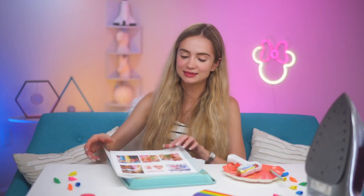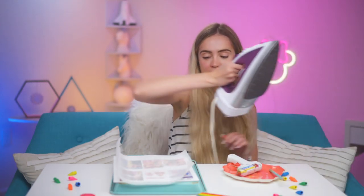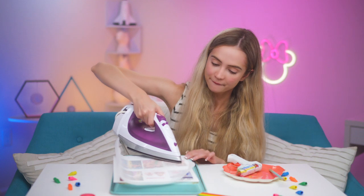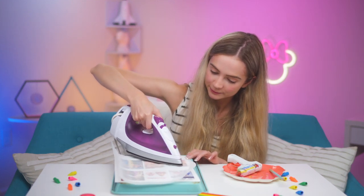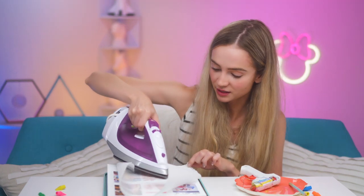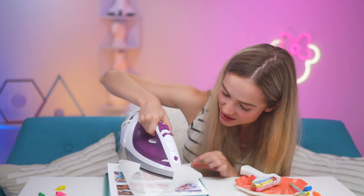I'm gonna slide this underneath, place the parchment paper on top, and take my iron and smooth it all around. Be careful that you don't burn yourself — that's probably something I should have mentioned.